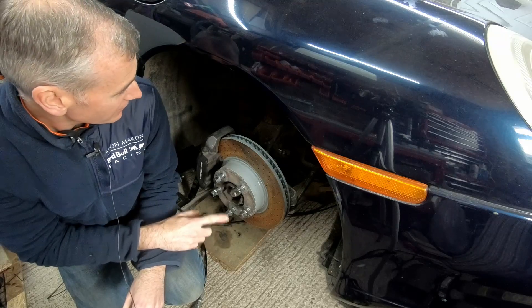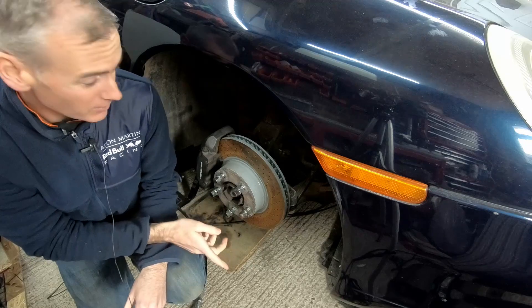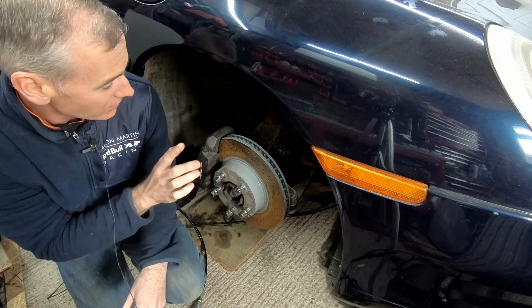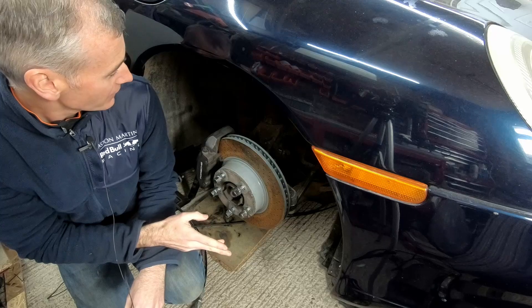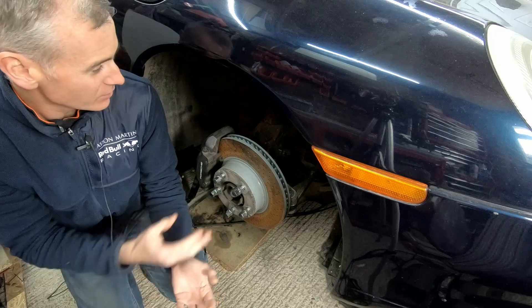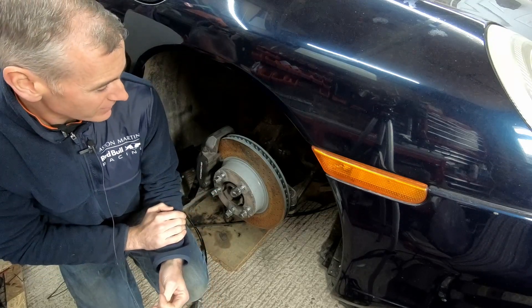Part of the reason for that is I need to remove some of these suspension components anyway. I did a complete suspension refresh on the left side of the car, and still need to do it on the right, so I'm going to be taking them off no matter what. I'll do that now and then we'll be in a position to drop the subframe as a single unit rather than with all the wheels and everything attached.